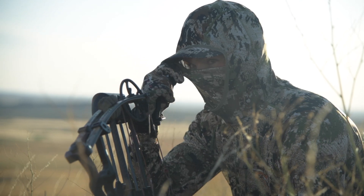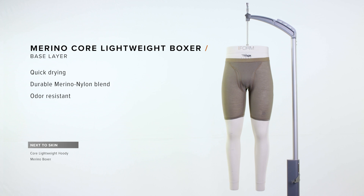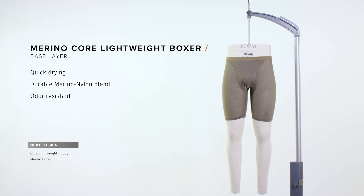It has a hood and face mask for full concealment when you're dropping into a quick setup. The Merino Core Lightweight Boxer is a great next-to-skin base layer — it's going to keep you comfortable, move moisture, and reduce odor.